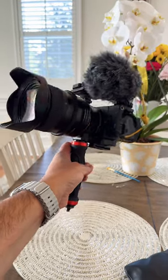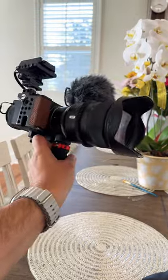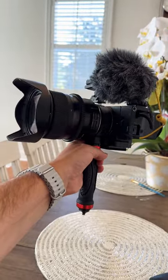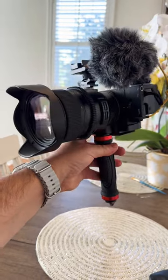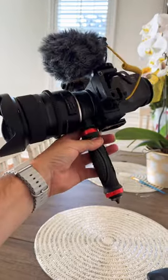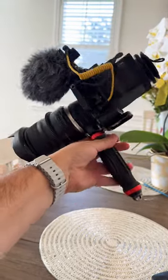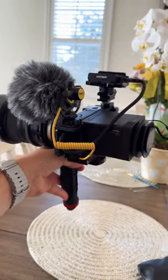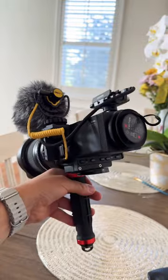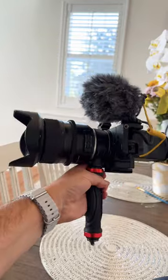Hi guys, this is Roman, nature filmmaker. I'd just like to share my setup. This is a run-and-gun setup: Sigma FP camera with a Tamron 24-70 f/2.8, a Sigma adapter for Canon EF lenses, a Sigma viewfinder, and I record onto small SSD drives. This is a run-and-gun setup — amazing camera, amazing quality.